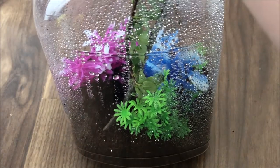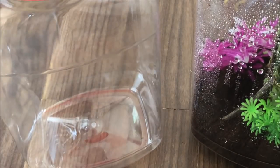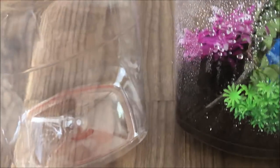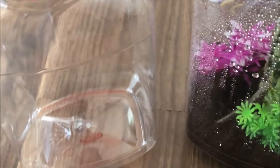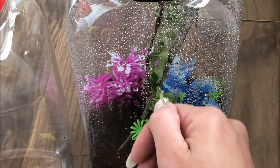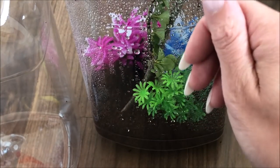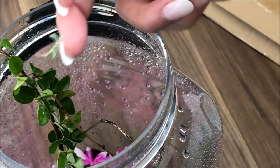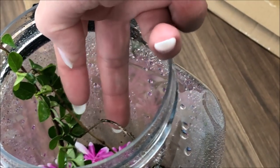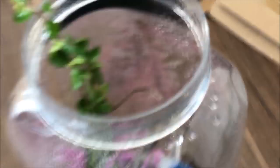I'm going to duplicate this setup for the Orchid Mantis environment as well, and I'll have the two enclosures together. Here is my mantis — there we go. He's going to get lost in here — it's like Jurassic World compared to him — but I'm sure he's going to grow into it.